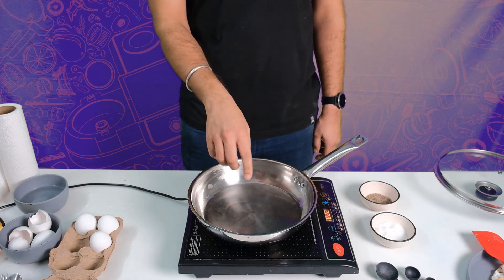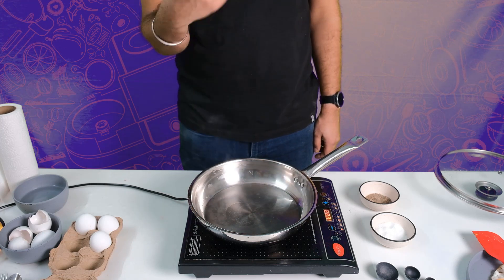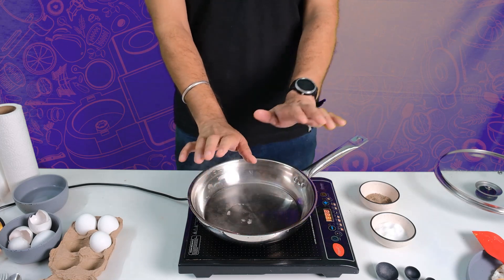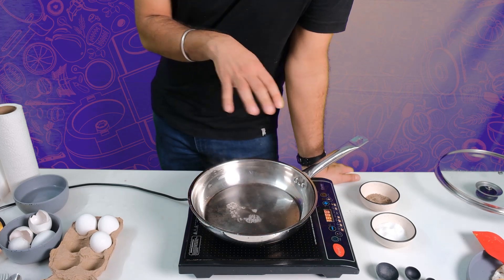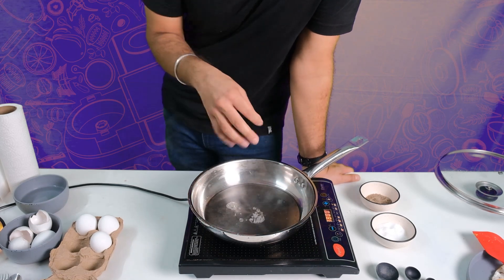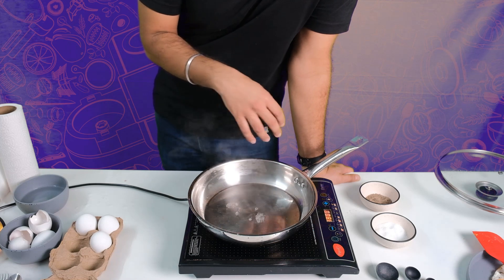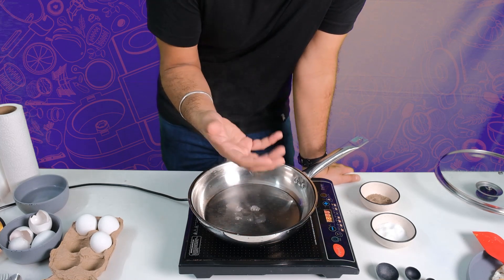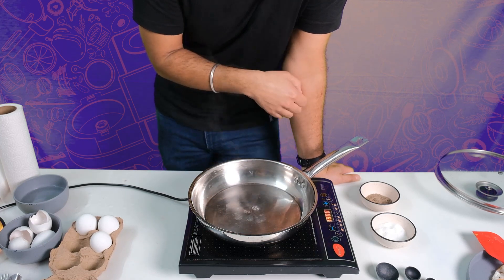Wait for all the water to boil off. Then we're going to wait until this reaches what we call the water's dancing temperature. More technical people call it the Leidenfrost effect — there's a whole bunch of stuff around it, but it's more interesting to call it the water dancing temperature. Let it heat.